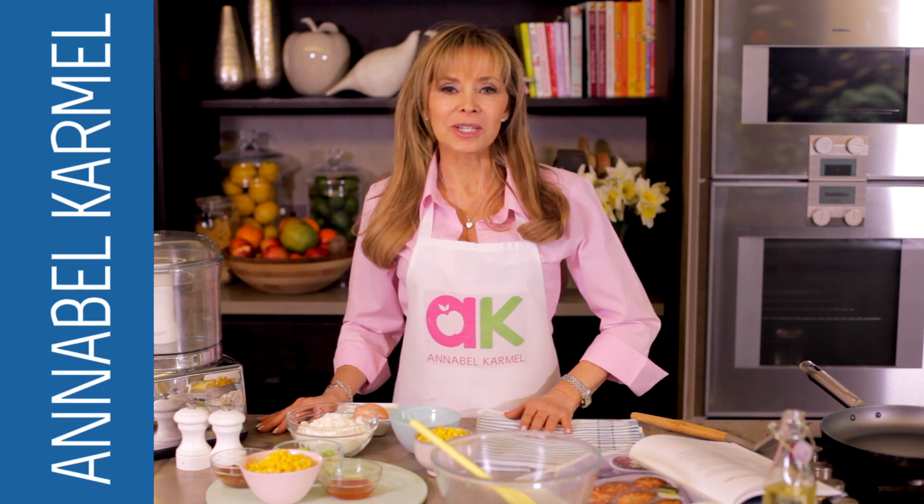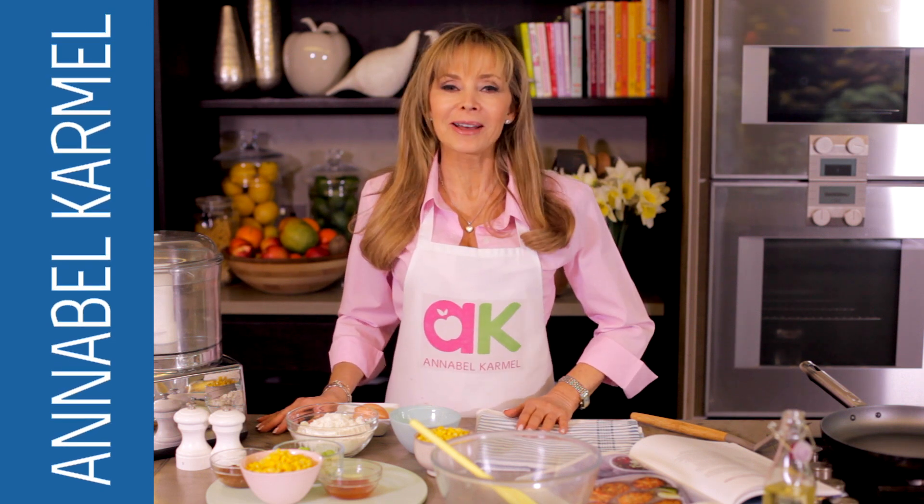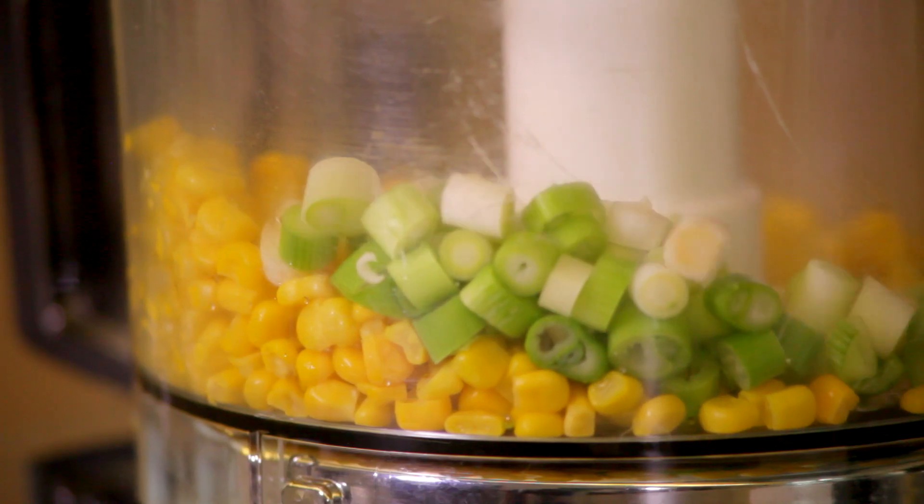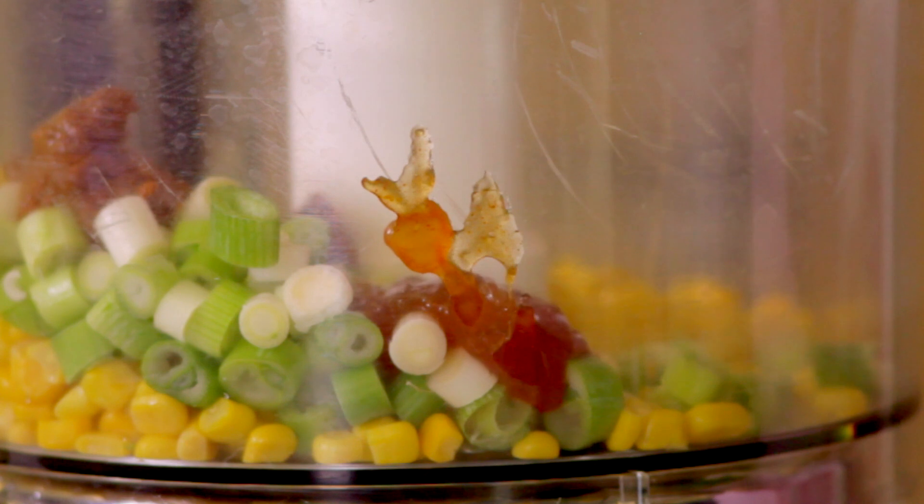Sweet corn fritters are always a favorite and they're quick and easy to prepare. Put half the drained sweet corn in the bowl of a food processor with the spring onions, curry paste and mango chutney. Blitz until roughly chopped.